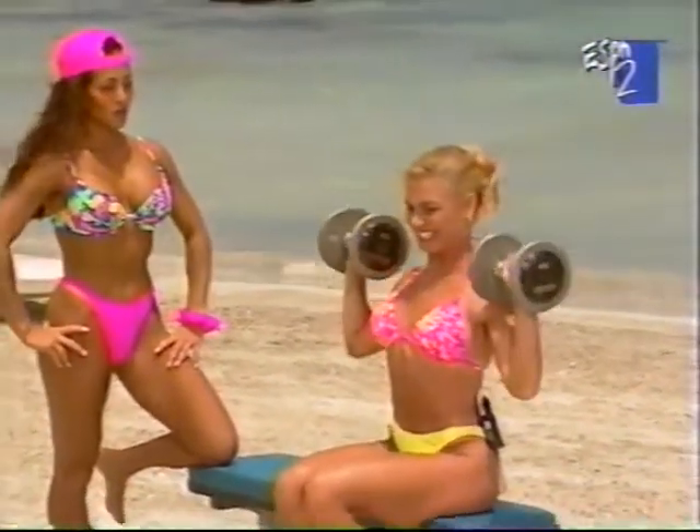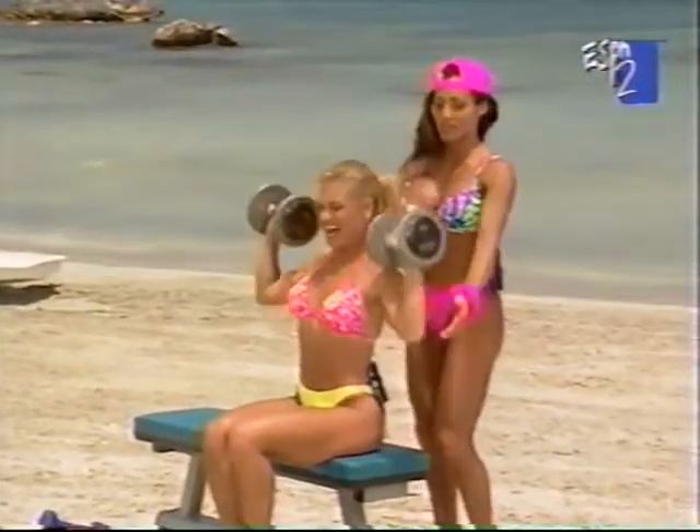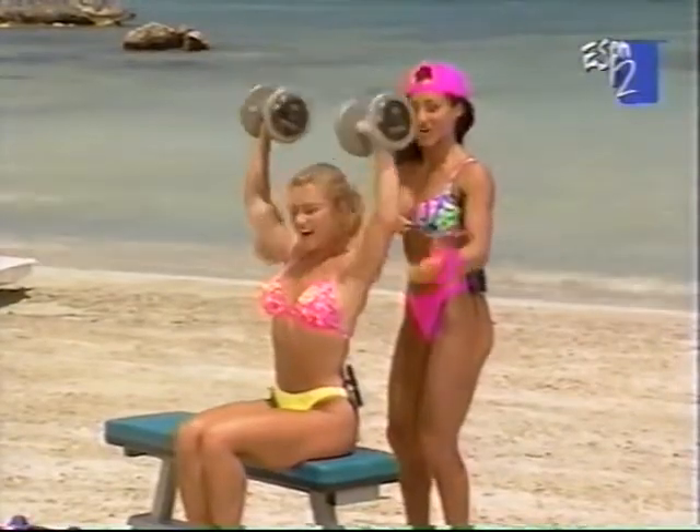Eight. Your form is perfect, Deborah. I know you're counting because you're trying to get out of doing a lot of them, but I'm going to count with you and push you on a few extra.